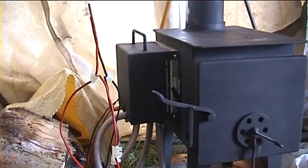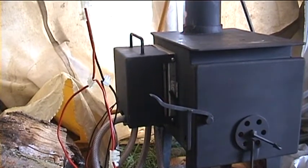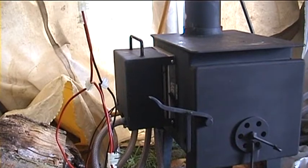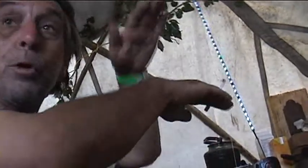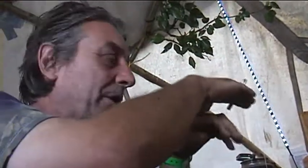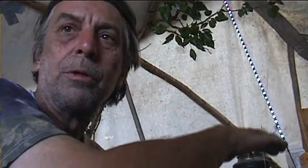Peltier modules are the things that you put in cool boxes — you know, the little cool boxes that people plug into their car. What they do is they have a module: if you run electricity through it, one side gets hot and the other side gets cold. And if you cool the hot side down, then the cold side will get colder. That's how that little cool box works. It's incredibly inefficient, but it doesn't matter for a little cool box.